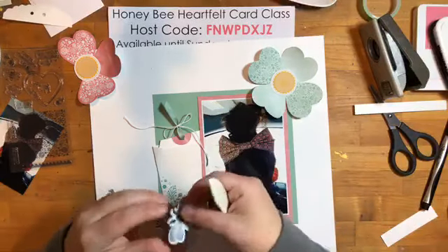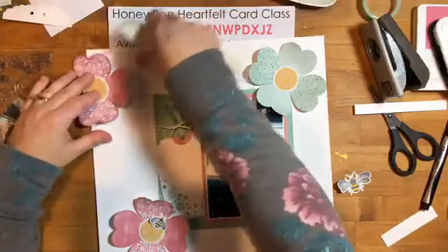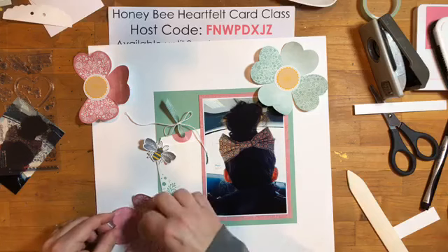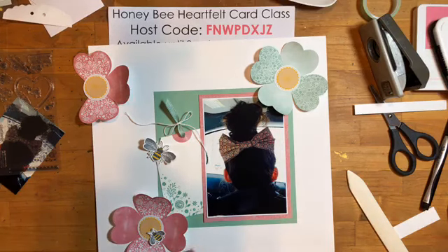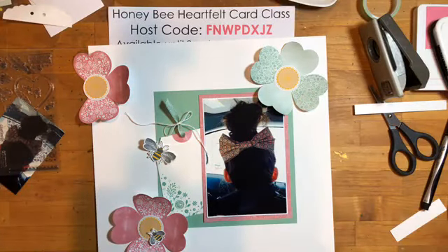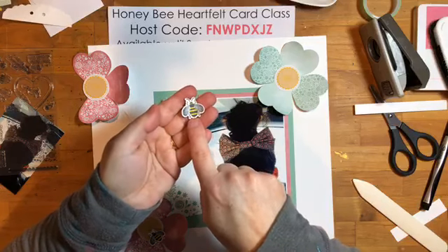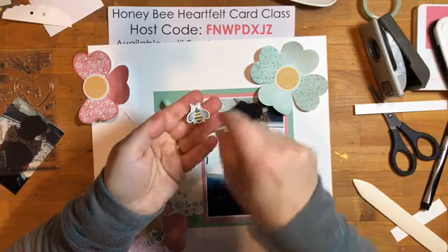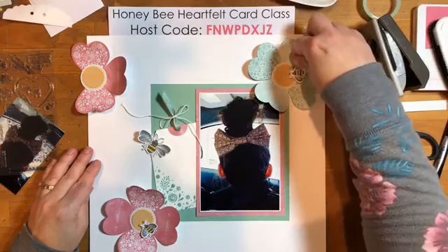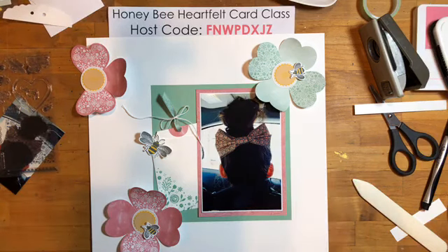I've got a couple bigger bees as well. I thought it'd be cute to do a little flight path coming off of a few of them. I think I want to incorporate three bees. These I stamped with Memento and then colored with the Dark Daffodil Blends marker, then added Wink of Stella to the wings — you probably can't see but they've got a little shimmer. Oh my gosh, I love this, it's coming together!